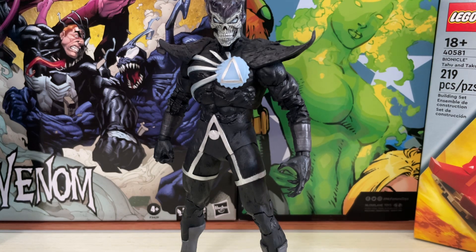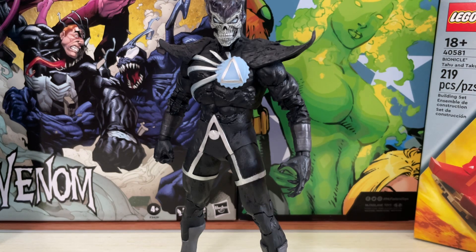It was also a big crossover event — it wasn't just Green Lanterns. It was every single Lantern Corps coming together with other superheroes that were not even Green Lanterns. As for the figure, aesthetic-wise, there's a really good head sculpt for the face.